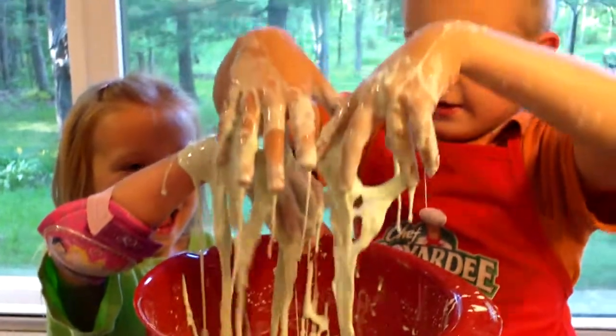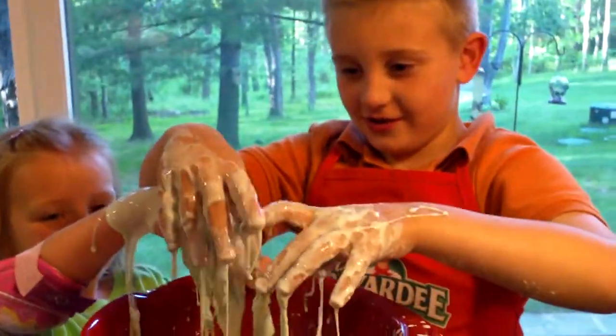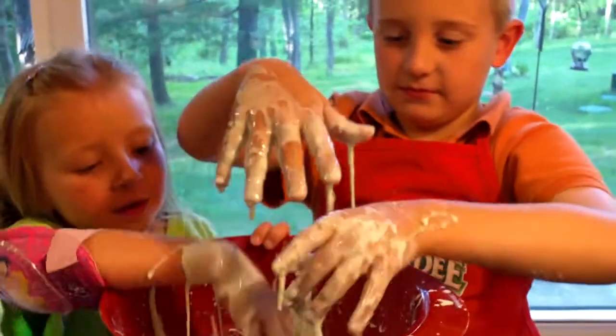Hey guys, can you tell me what you made? Ooze. And Elijah, my seven year old, actually made this. Can you tell us how?